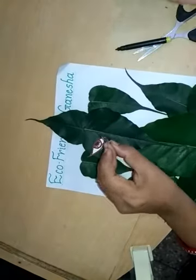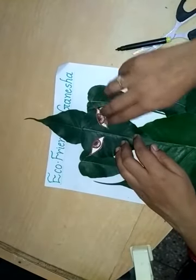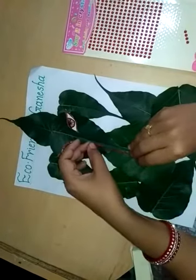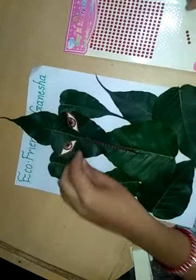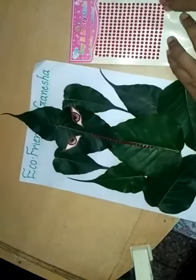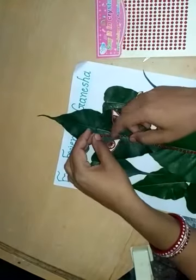Apply Feekol and paste this. After that, paste the red stones. If you don't have red stones you can use red paper also — cut the red paper in a U shape.